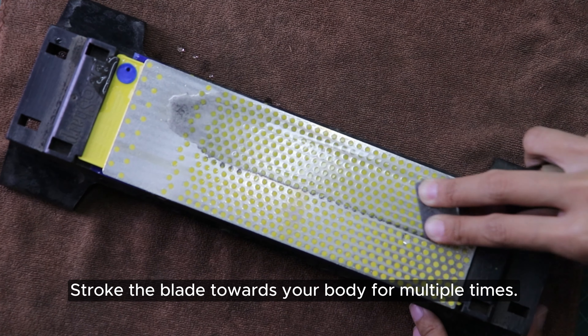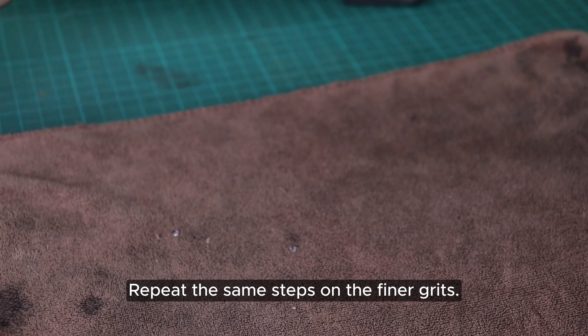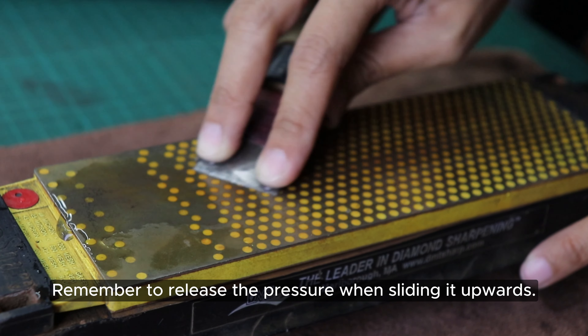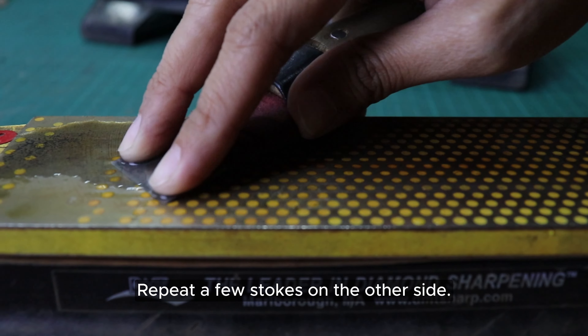Stroke the blade towards your body multiple times. Repeat the same steps on the finer grits. Remember to release the pressure when sliding upwards. Repeat a few strokes on the other side.